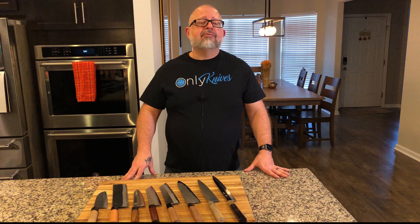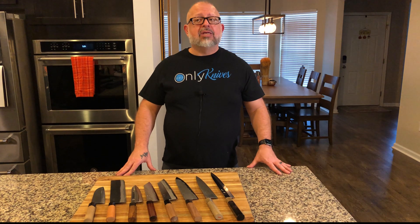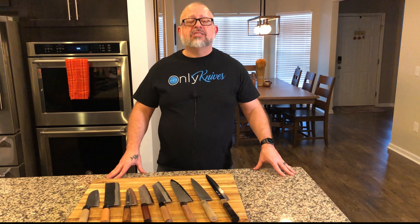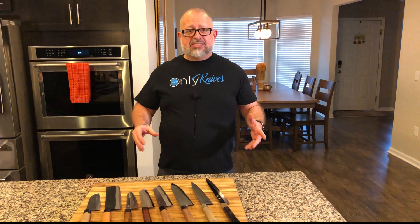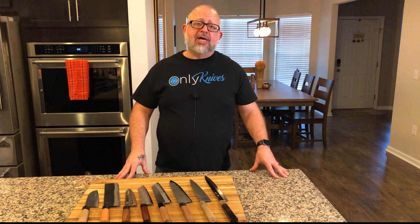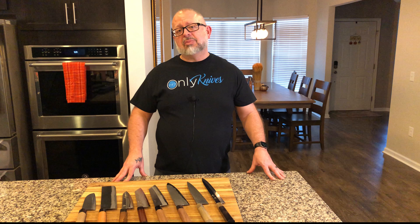Carbon steel knives are generally looked at as knives that we can get to the sharpest possible level, and in seeking that level of sharpness, one of the problems that we have to face is the fact that the blades, the steels themselves, oxidize when put in a moist or acidic environment. If you take a carbon steel knife and cut up an onion, you'll very quickly see what is going on with the blade.